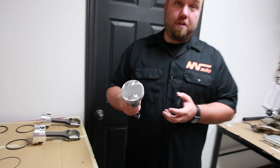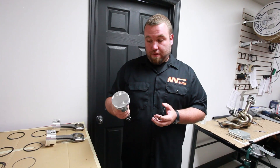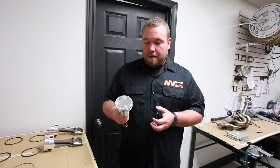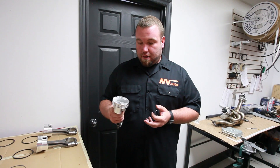The pistons are actually a higher compression ratio — we're bumping up the compression by one point. These are 9.5 to 1 instead of 8.5 to 1, which should make it a little bit snappier. We're running E85 so we don't have to really worry about detonation or anything like that.